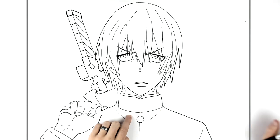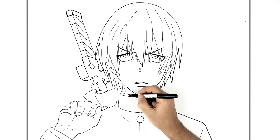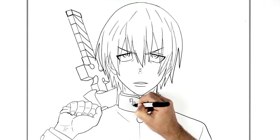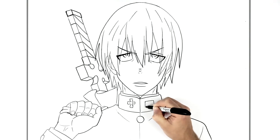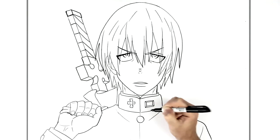And he has some stuff on his collar — he's got that cross here as well. I'll just do this smaller, so it goes across. And then a rectangle shape here with another rectangle shape inside, and lines towards the corners.